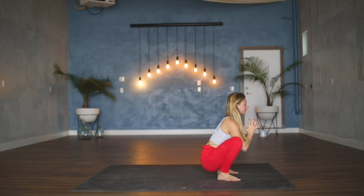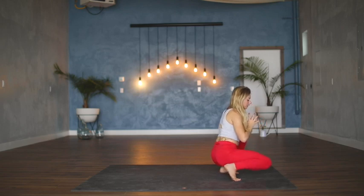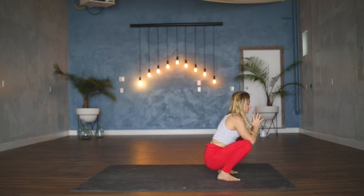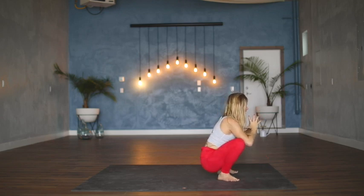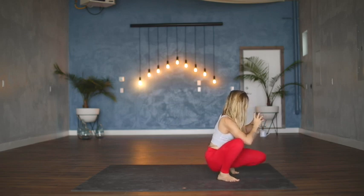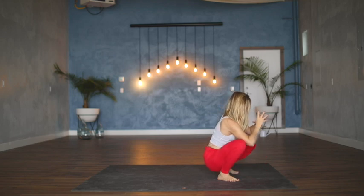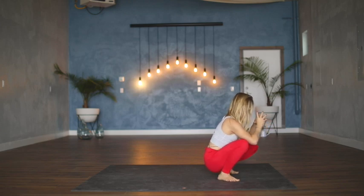If this rhythm and pace feels good for you today, stick with it and hang out right here. Or you could shift your weight into the left foot, lift the right heel from the mat and ground the right knee to the floor, then come back through center and swap it out for the other side — inviting some mobility into the hips and knees, moving back and forth a couple of times. Last one each side.